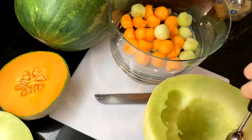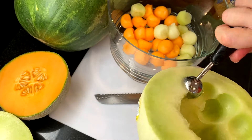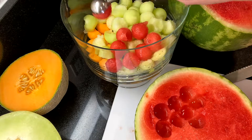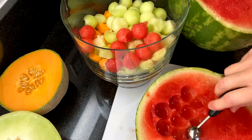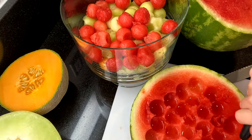Today I'm using a combination of honeydew, watermelon, and cantaloupe. Last week we also added a golden melon to the mix. You can really add any combination of fruit and it'll taste amazing — what do you think? Tell us what combination you're thinking of for this delicious summertime dessert.